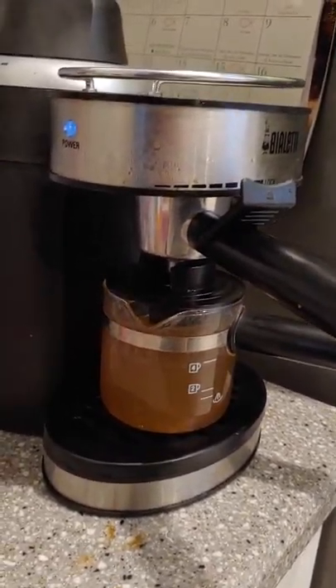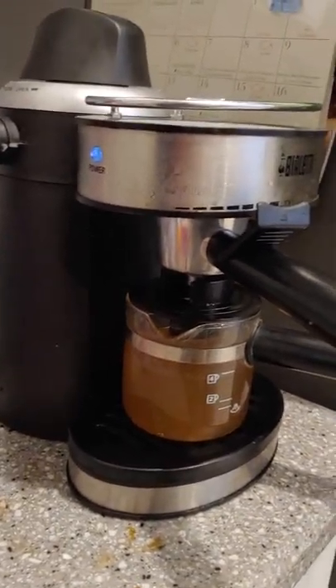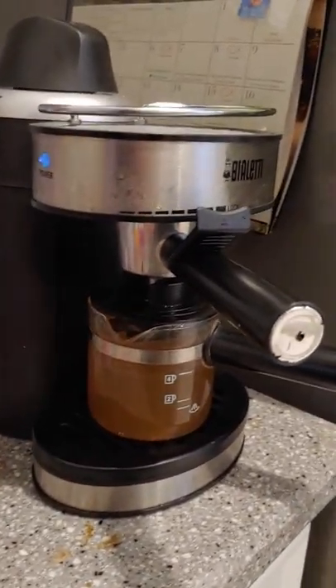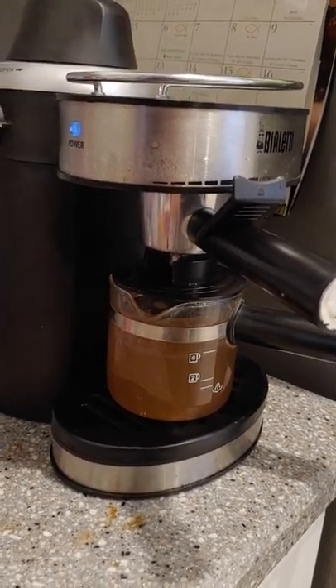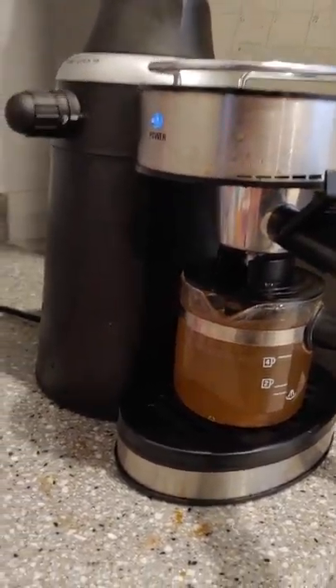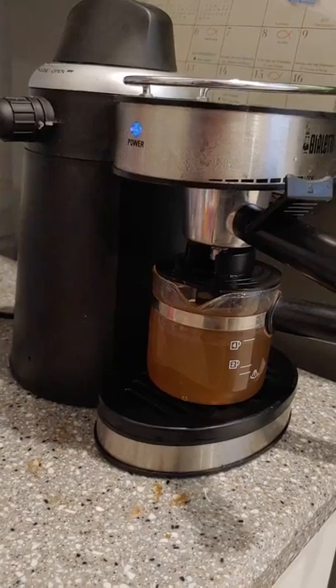It did it a lot quicker — obviously the coffee maker is already hot and ready to go. So now we're going to run just fresh water through it and see how clean it is. We'll come back with fresh water now.